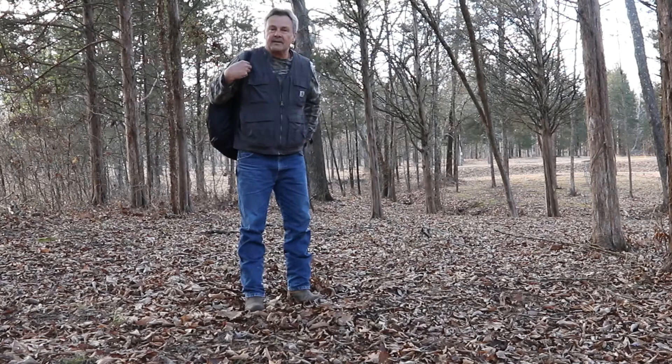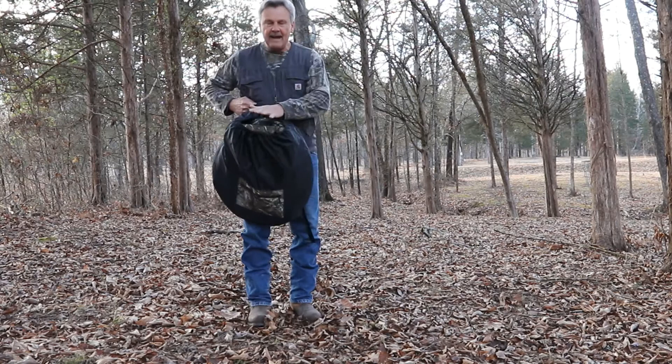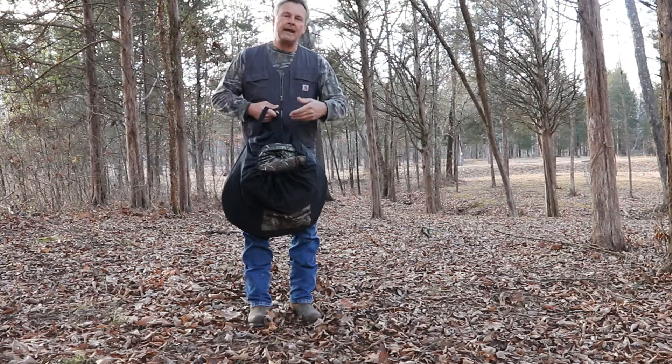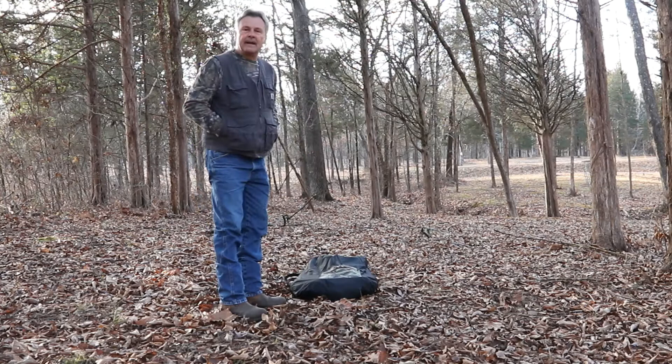Today we are going to demonstrate how to set up the R75 Rhino ground blind. First of all, you can see it came in this convenient backpack. I have other things in here other than just the blind itself, so it's a convenient way to carry your accessories, move into the woods, get everything set up, and not have to make two or three trips. The backpack on this thing is great.